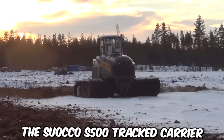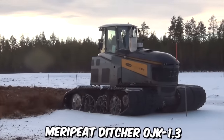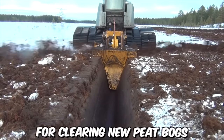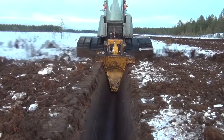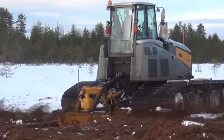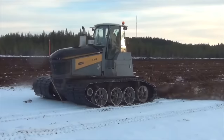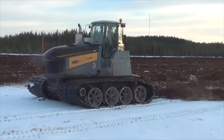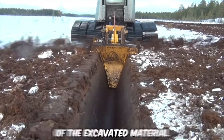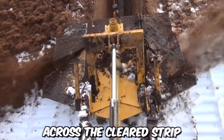The Suoco S500 tract carrier, combined with the Mary Peat Ditcher OJK 1.3, is a powerful and efficient solution for clearing new peat bogs. The Suoco S500 offers exceptional performance and maneuverability, while the Mary Peat Ditcher provides effective ditching capabilities. One notable advantage is its ability to throw peat a long distance away from the ditch on each side, ensuring efficient distribution of the excavated material and contributing to even peat distribution across the cleared strip.